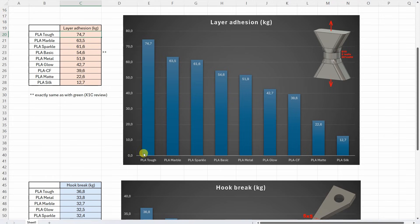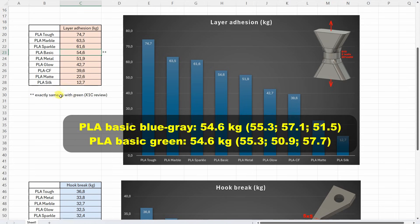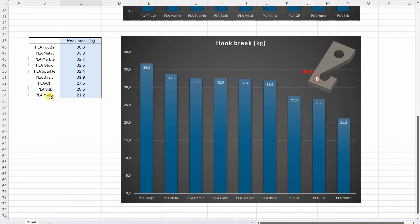Starting with the layer adhesion test, sorted from strongest to weakest: PLA Tough was by far the strongest. On the other end we have PLA Glow, Carbon Fiber, and at the very end PLA Matte and Silk. Interestingly, the PLA Basics printed here in blue gave exactly the same value as the green version I used in the X1C review — a coincidence, but it suggests the results are not very sensitive to color. For the hook test, again from strongest to weakest: PLA Tough is by far the strongest, then very similar values for the others, with the last three being Carbon Fiber, Silk, and the weakest — Matte.